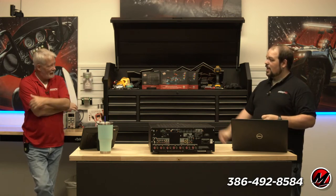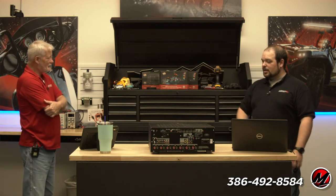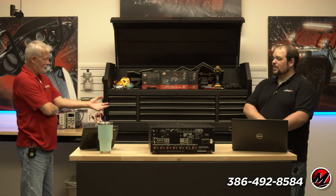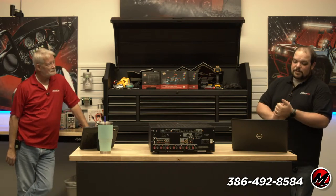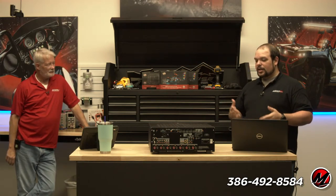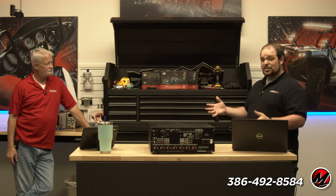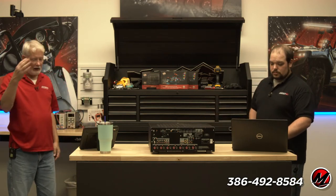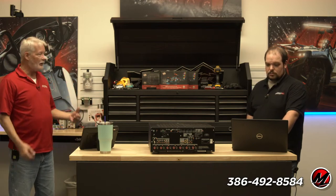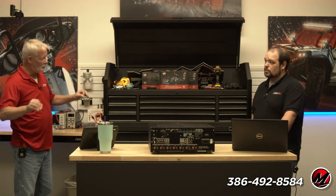We thought the Amazon remote was on CEC but it turned out to be IR — we only found out by covering up the front of the remote. ARC and eARC: if you have to use it, make sure you understand the limitations. One of the biggest is distance — in most ARC applications the ARC channel is not active. Whether it's fiber or copper, the reliable limit for ARC or eARC is about 45 feet, but 30 feet is a better option.